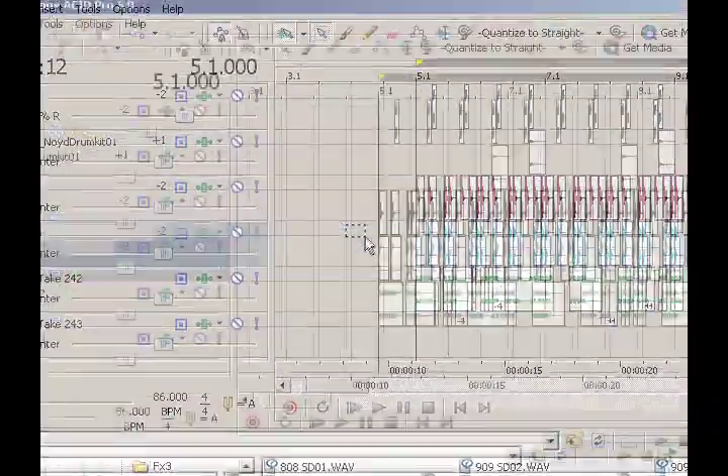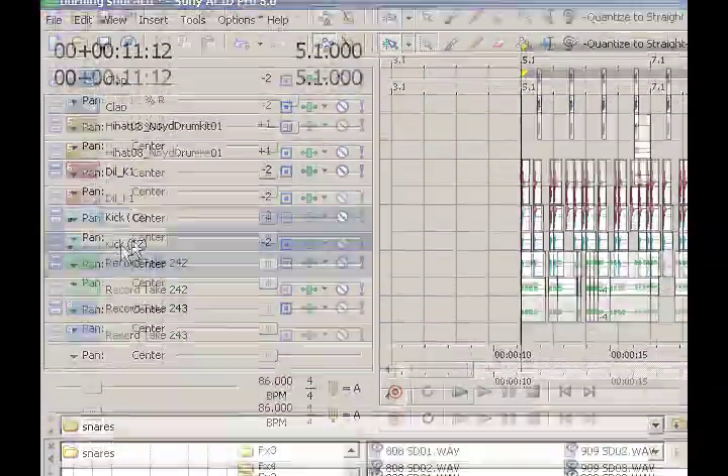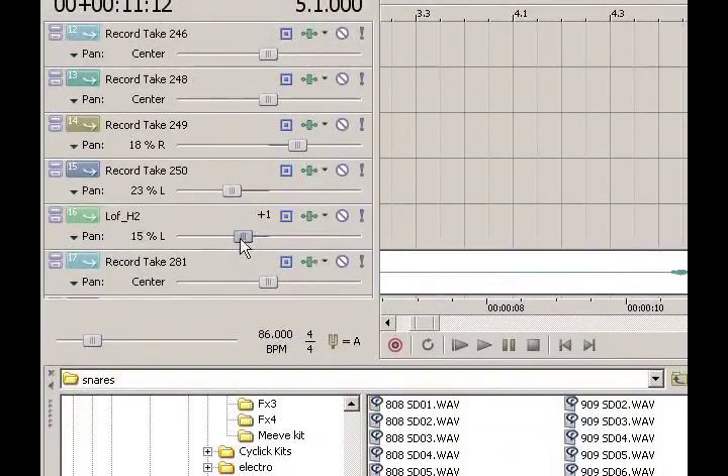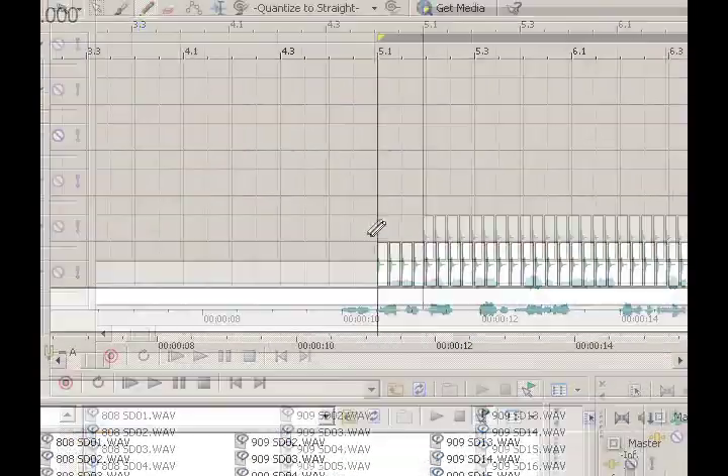Do not pan your bass drums. Do not pan your bass line — keep those in the center. That should not be fighting with your vocals. So I'm keeping my kicks, which I've layered, in the center, and keeping my bass line in the center as well. My hi-hats should be hard panned — I kind of have them soft panned right now, but you should pan them somewhere around 40% or higher. Those are things that can obscure more important tracks, such as the vocals or lead instruments like piano.